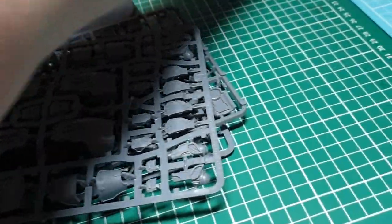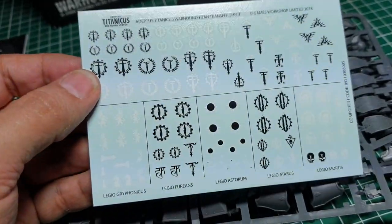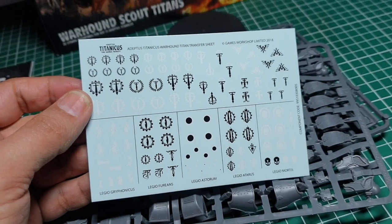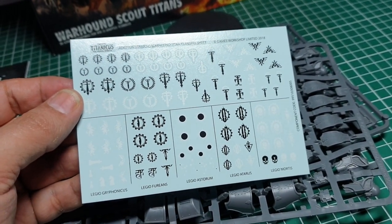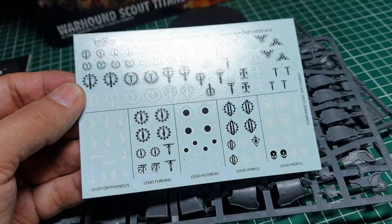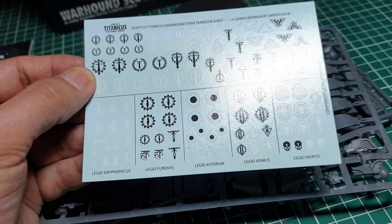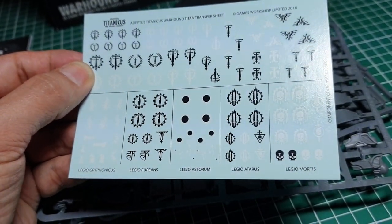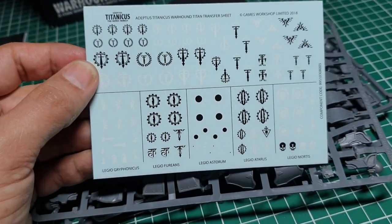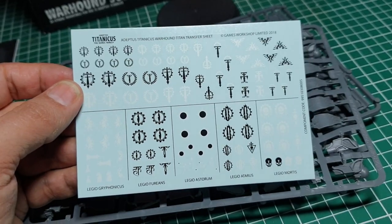The last thing we get is a decal sheet, or transfer sheet. You get some standard Titan markings, and then five legion markings which are quite nice: Legio Grafonicus, Legio Furians, Legio Storum, Legio Taurus, and Legio Mortis. So if you want to do one of those five legions, you've got decals to go with that.